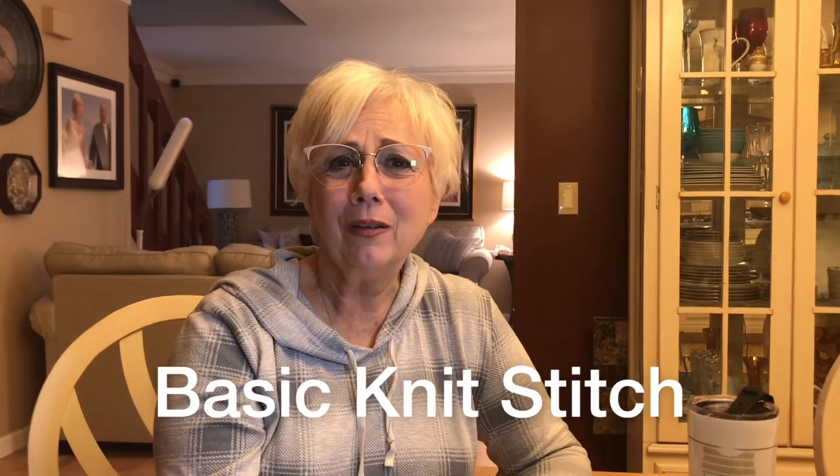Hey everybody, it's me the Knitty Gritty Yarn Girl. At its most simplistic definition, I explain knitting as a series of knots that are joined and strung together to create a pattern. It kind of takes the mystery out of knitting when you think of it that way. So what we're going to do today is demonstrate a simple knit stitch as a series of knots, and you'll see how that really makes an awful lot of sense.